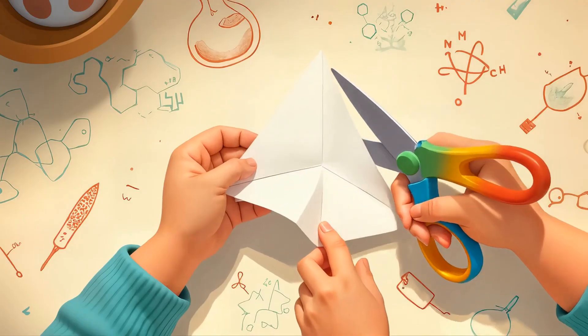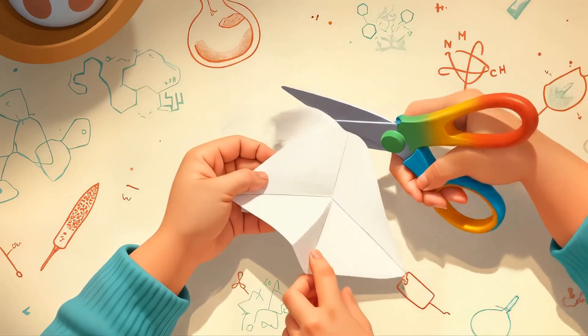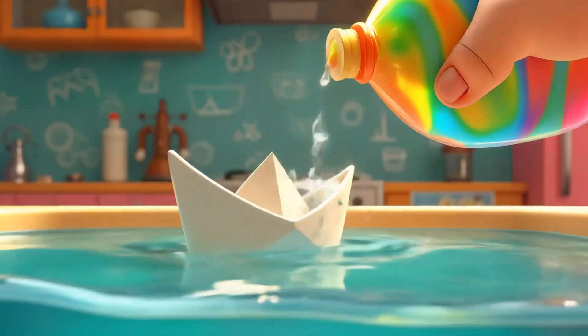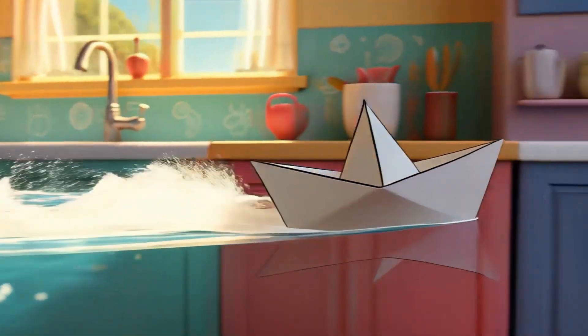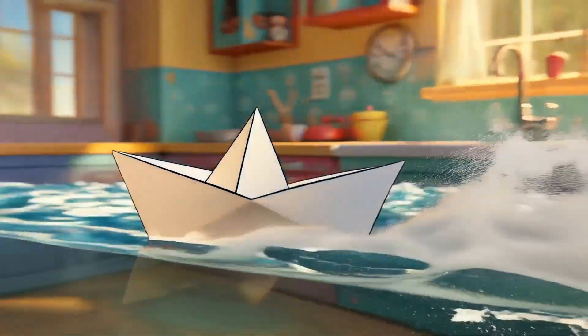Make a mini boat race across water using soap. Cut a small boat out of paper or foam. Add a drop of dish soap at the back and place it on water. Zoom! The soap pushes the boat by breaking surface tension.